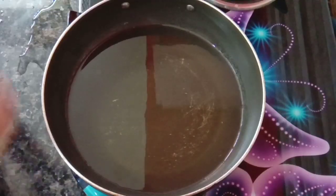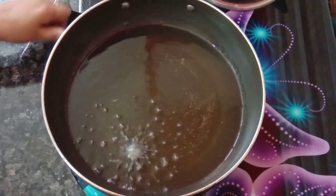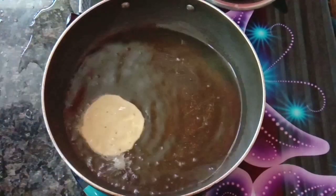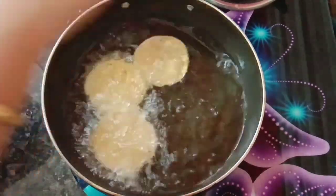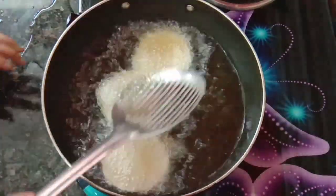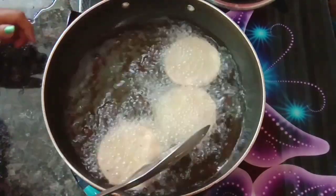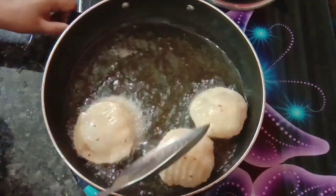We will now taste them. We will keep the oil in gas to heat up. Now we will prepare the mini kachori. You can add 3-4 kachoris at a time. I will add 4 kachoris here. We will press the kachori a little bit and mix them around in the oil in the same way.